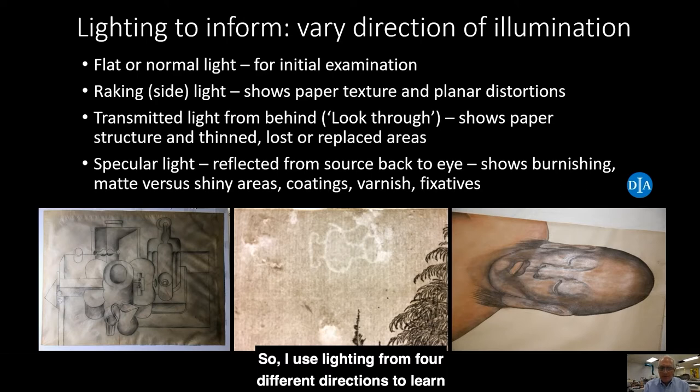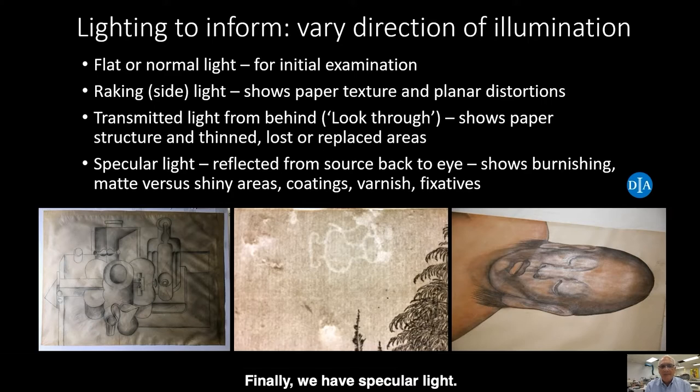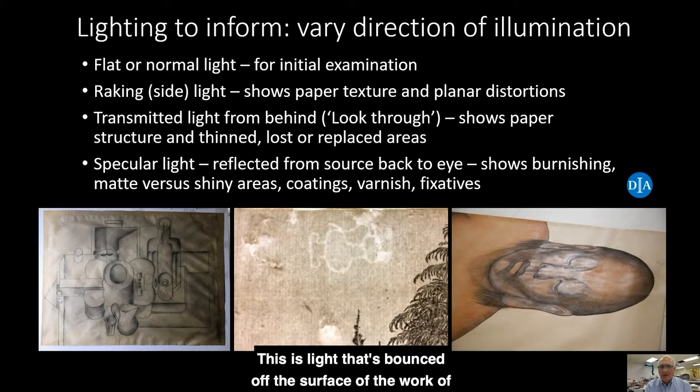I use lighting from four different directions to learn about the work of art I'm examining. I use flat or normal light for the initial examination. Raking light, or light from the side, is shined parallel to the surface of the paper and throws the texture of the paper into relief and any planar distortions. Transmitted light is light from behind — we call it look-through as well — and shows the paper structure in thinned, lost, or replaced areas. Usually my light source for transmitted light is a light table. Finally, we have specular light, which is light bounced off the surface of the work of art while the observer is looking back towards the light source. This tends to show matte versus shiny areas, and it can also reveal coatings such as varnish or fixatives.